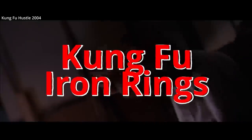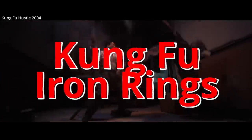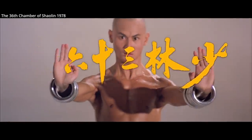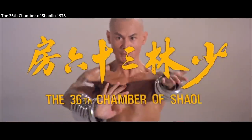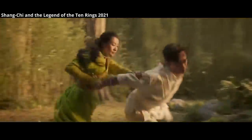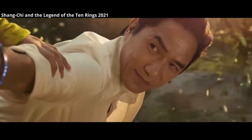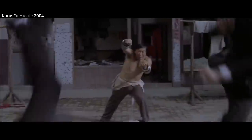Iron rings. They're used in several martial arts, but most notably Shaolin martial arts such as Yao Kung Moon and Hung Gar. On film, Kung Fu rings are most famously shown in Marvel's Shang-Chi, or the brilliant Kung Fu Hustle, and in these films they are shown as weapons.